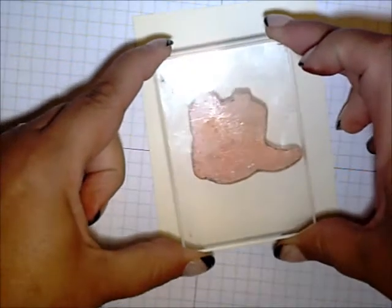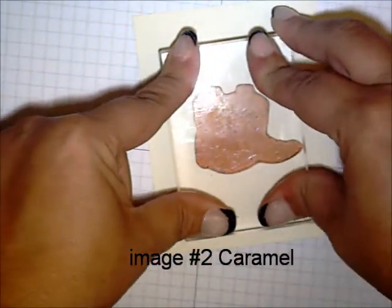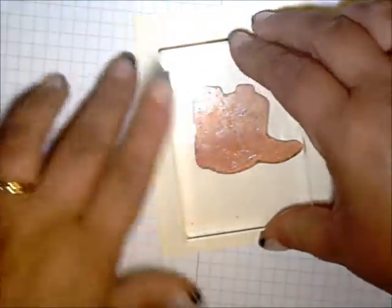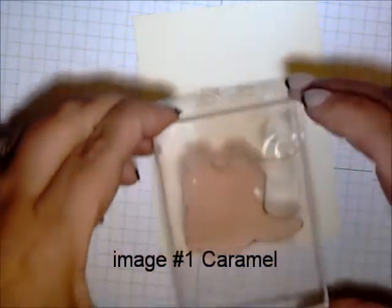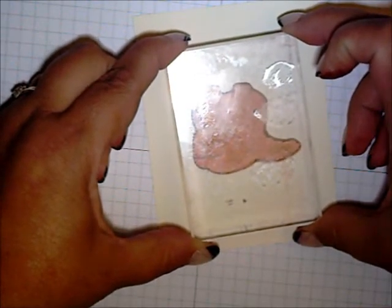I'm going to start by inking image number two in caramel, stamping on vanilla cardstock, then image one in caramel.